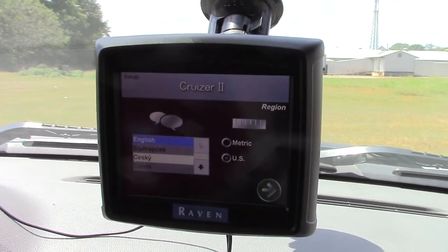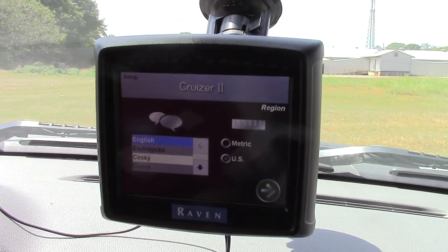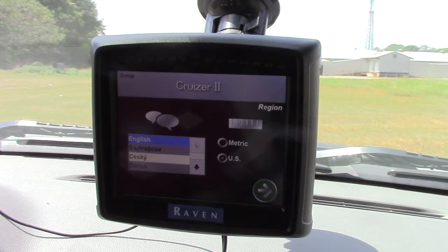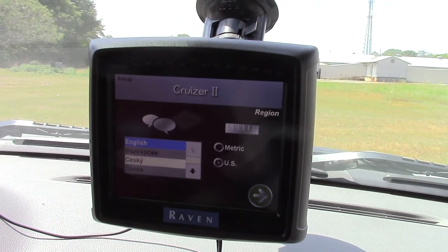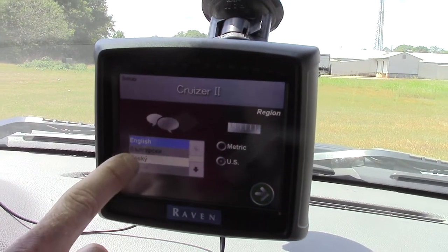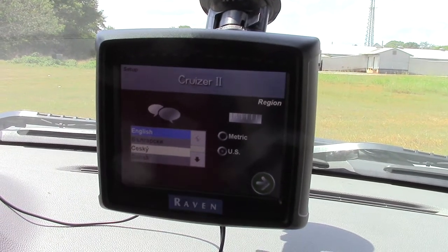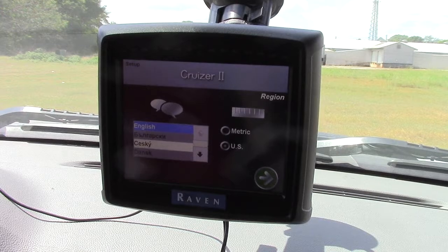Now it goes into a setup mode, and this only has to be done one time when you first start operating your Raven Cruiser 2. So we want to check that we want English and we want to use the US measurement system.